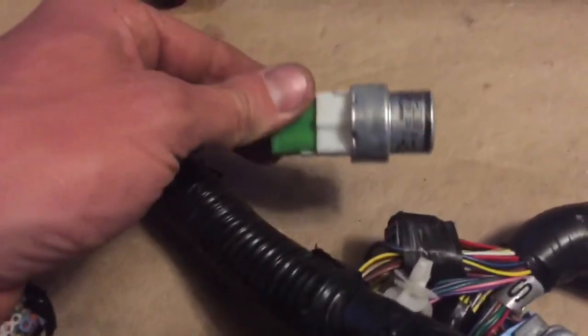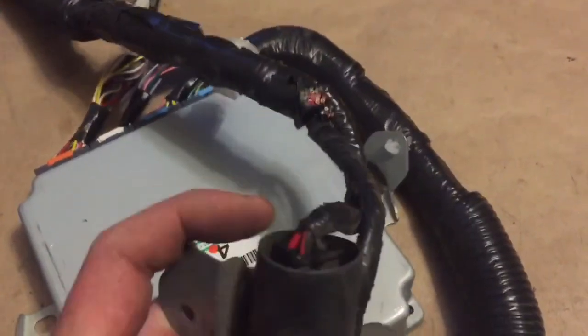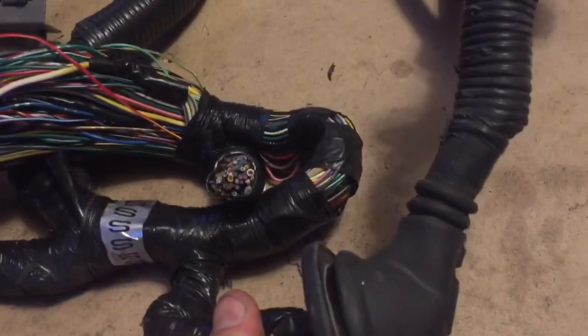We have the fuel pump relay, the OBD2 connector, and this is the blower relay, but I'm going to repurpose it for the fan relay. Coming back to that main junction here.